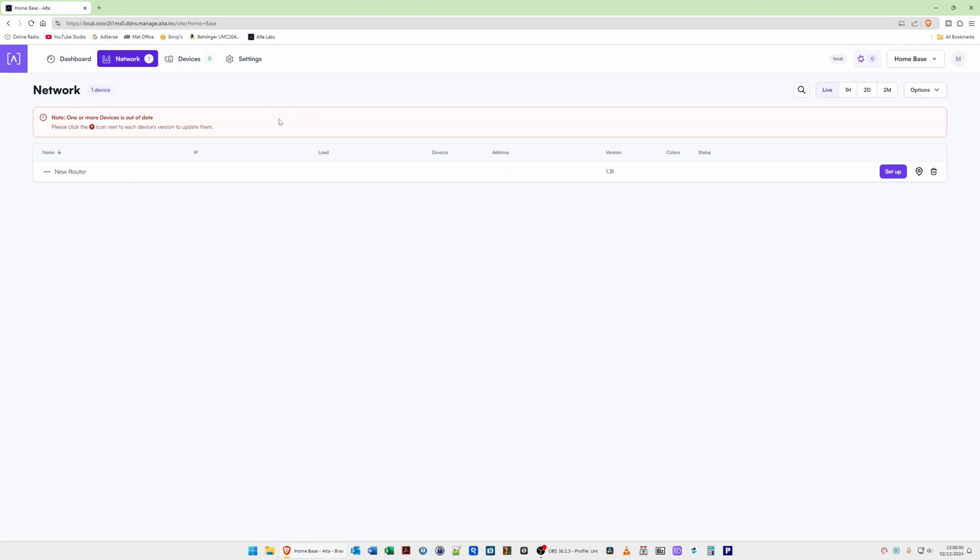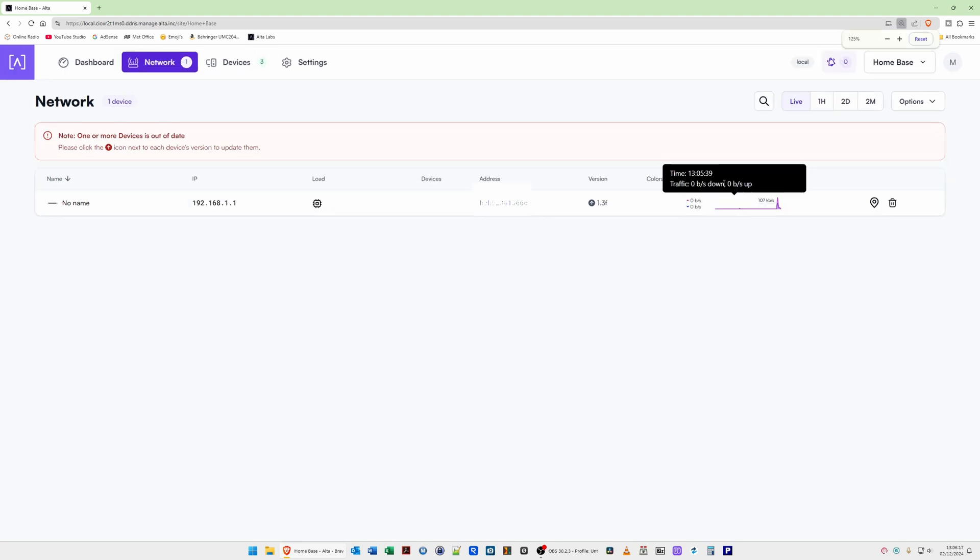After a minute or two, a device appears in the controller saying New Router. You can then close the Route 10 web page tab. Back in the AltaLabs controller tab, click Setup for the new router. It shows a status of connected with an address, firmware version, and IP address listed. That completes this episode — we've connected our router to the internet, connected our PC to a switch port, and set up the AltaLabs local network controller. More episodes coming soon in this series!